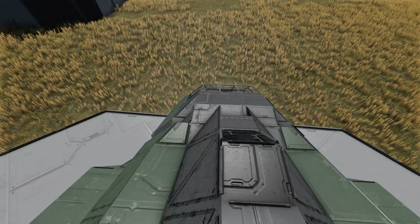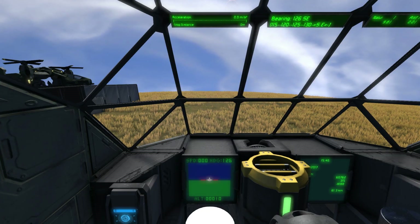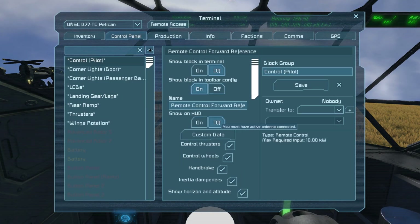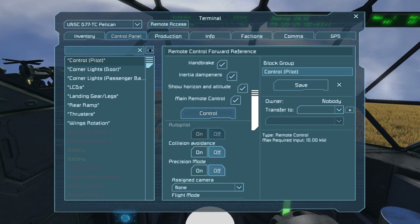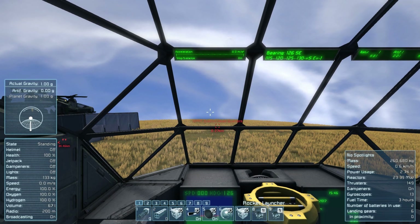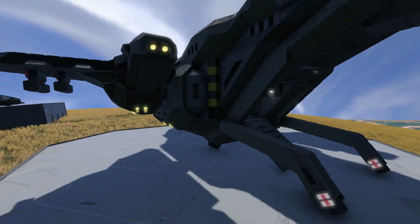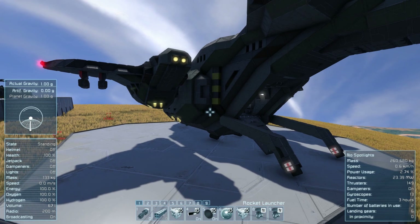Let's take this thing for a fly because I'm dying to. So when you sit in the cockpit you can see out. To take control, press K, go to Control, then Pilot - and now we're in control of everything. One bad thing I found is whenever I press V it doesn't work - I can't look outside of the ship, which sucks. Whether it's a bug or just how the creation works, I'm not sure. Let's get our ramp up.